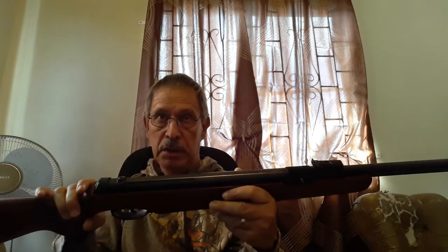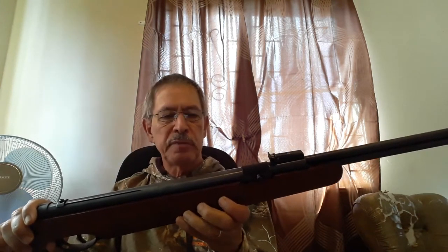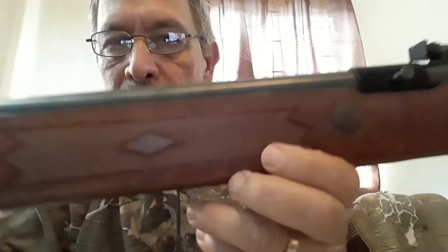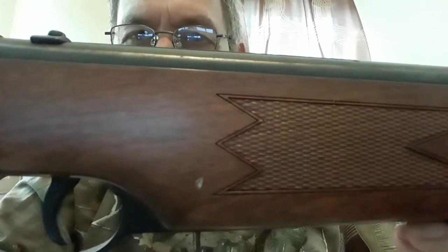The finish is excellent — it's a matte black finish with no blemishes that I can see. Of course there's some surface rust because it's an older gun. The checkering is superb and grippy on both sides — both on the pistol grip and the forearm. It's very high quality diamond checkering.